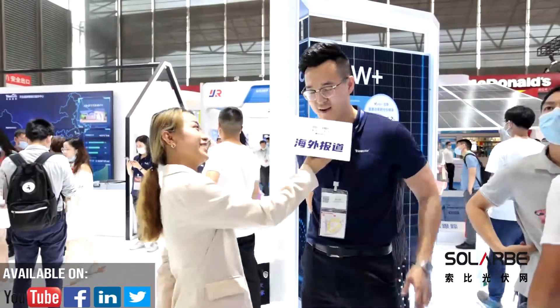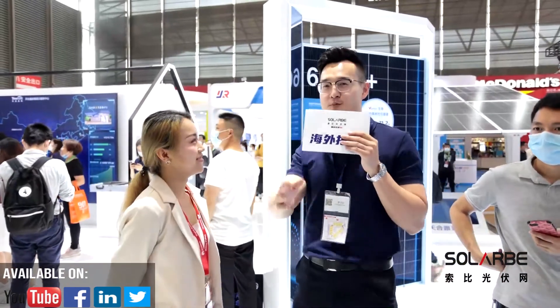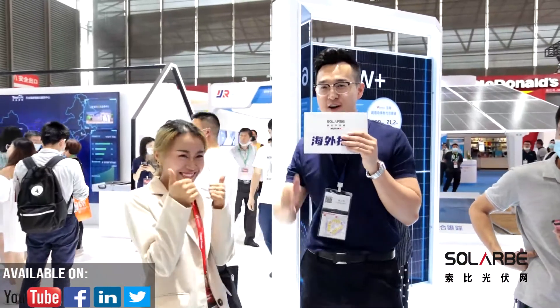Trina Solar modules are your best choice. Welcome to deploy the exciting Vertex modules on your next project.